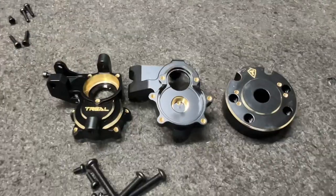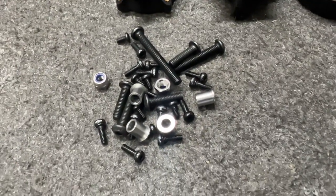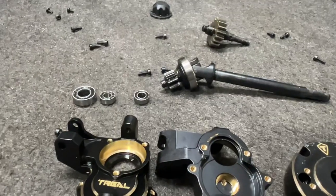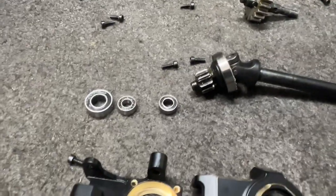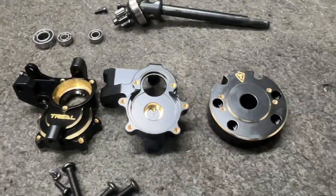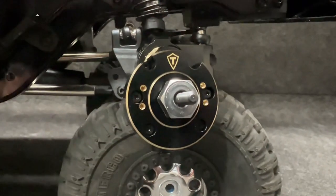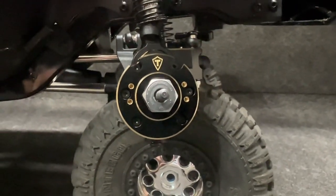Here are the brass knuckles and brass weight for the front, and you get all the hardware with it. Very nice, Trill. It's as simple as just taking it apart — take pictures, do what you got to do. There are your bearings — transfer those to the new parts right here, and you're good to go. Simple, clean install. I'm going to go ahead and get the other side done so we can get outside.